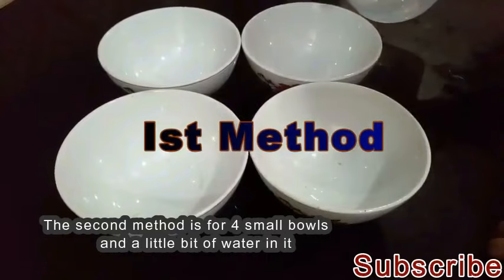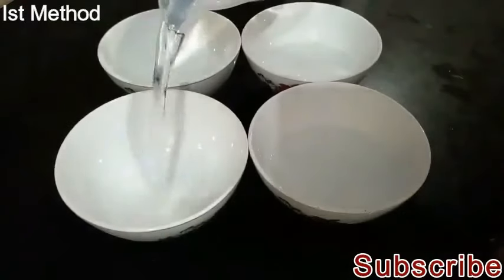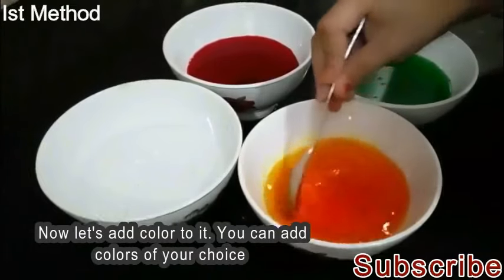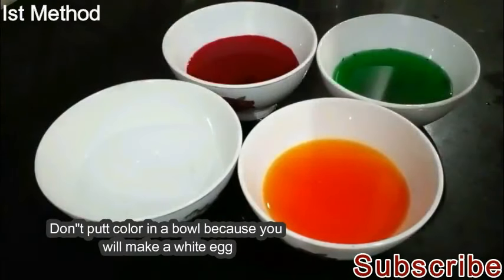In the first method, we'll add a little water and four eggs. We'll add some color — whichever color you want. We'll add color because we'll be using white eggs.